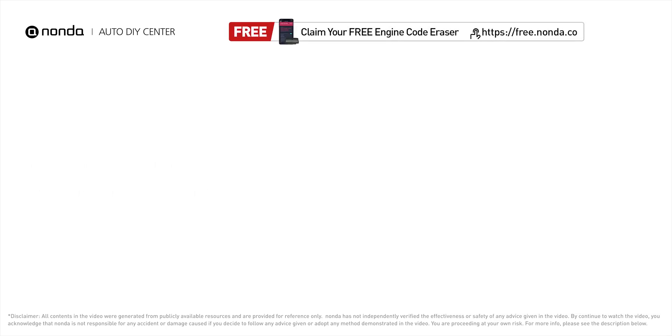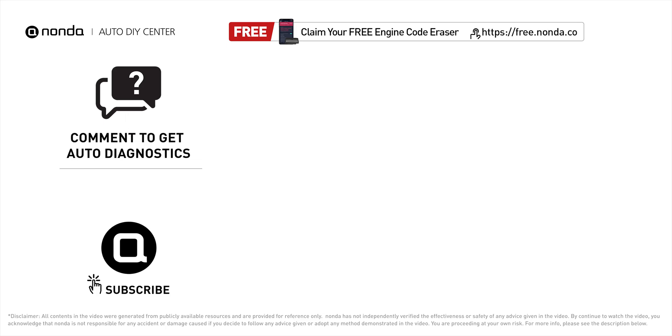To save more money on car expenses, claim a free engine code scanner at the description link below, or check out the video here for more info. You're also welcome to leave comments below — our mechanic professionals will answer them shortly. Don't forget to like and subscribe to our channel.